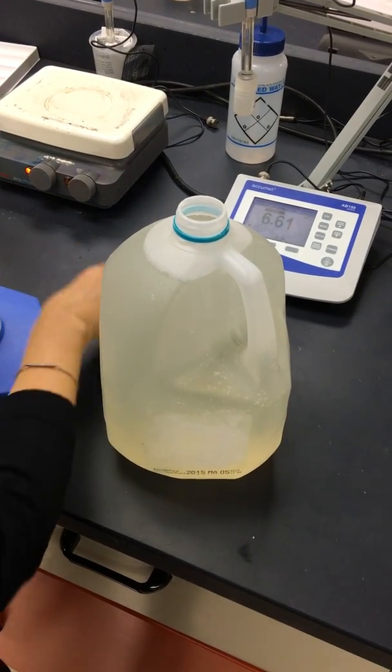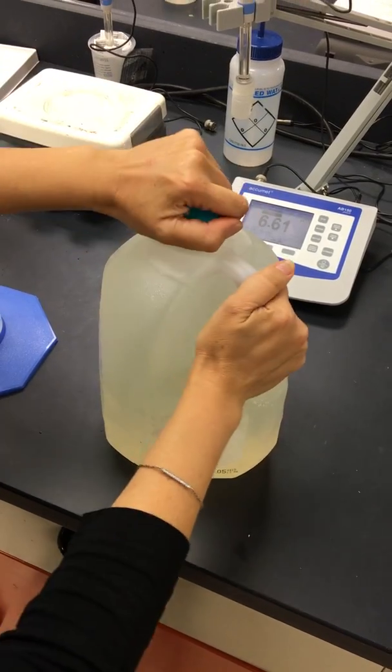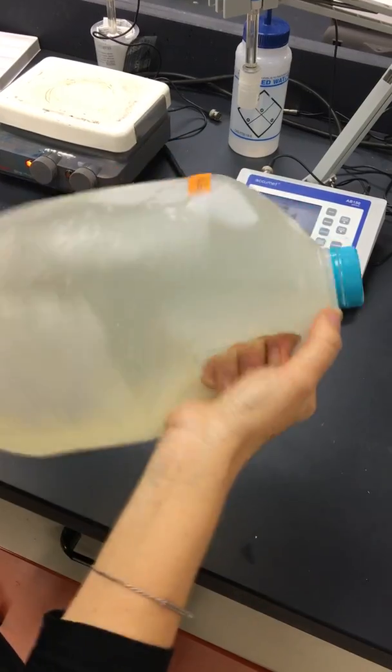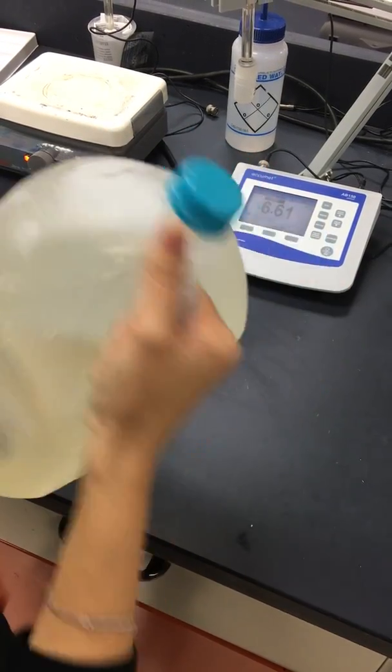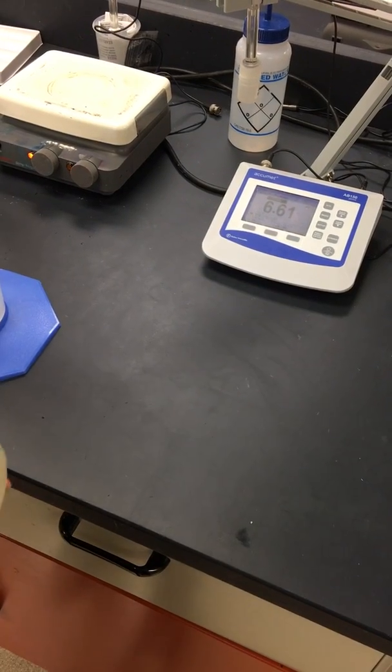This is going to be on the app — training videos. Okay, there we go. Now you can just give it a good shake, and then you can store it in the fridge and it'll be ready to use.